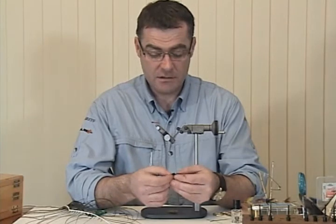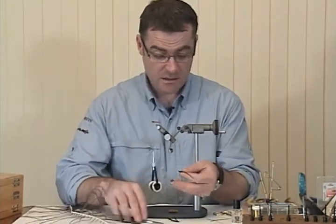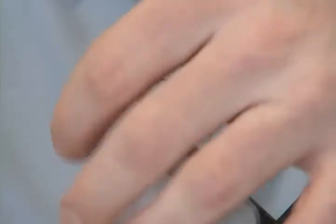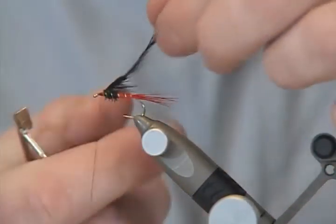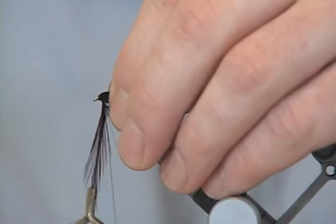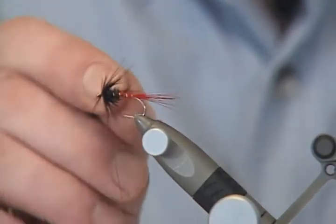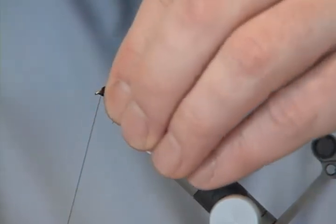I'm going to use a dark claret hackle. I'm just taking off the soft material — the flue at the bottom of the stock — and cutting that. So it's quite a webby hackle for this. Bring my stock up, cut that off, and bring my hackle pliers up and put it on the tip of the hackle. Put on the stock, bringing my thread behind the hackle and winding. You only need about three turns for this fly. Letting that hang and coming underneath to tie off my hackle. Pulling back any fibres showing at the front and finishing my head.